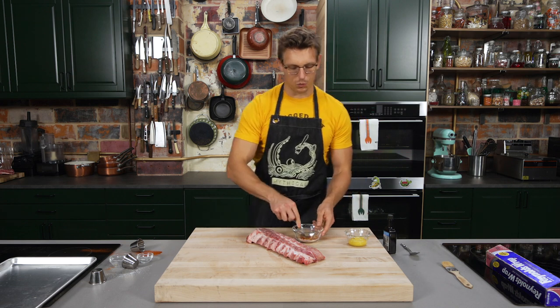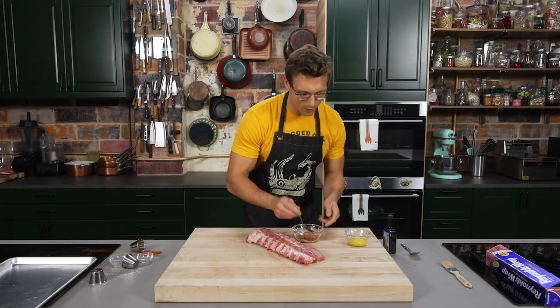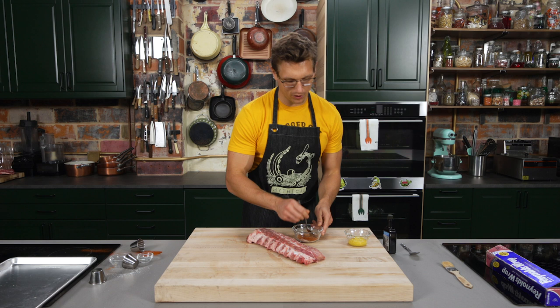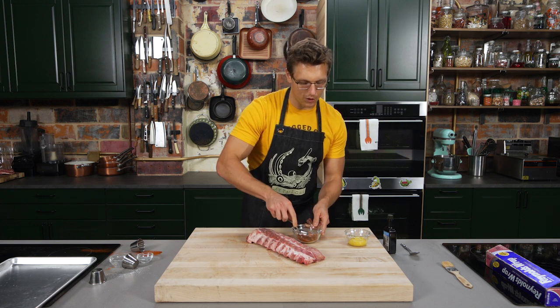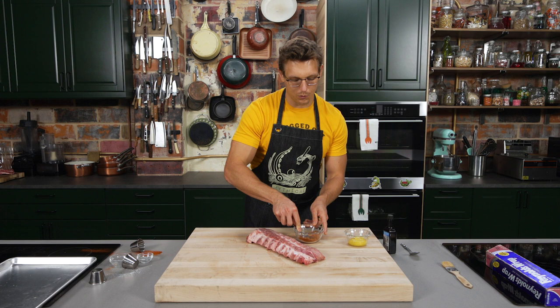We're not using a smoker today, because we don't have one. We're about to throw these ribs in the oven. If you have a grill, you can do that — keep it on a really low heat, wrap it in foil to insulate it — but honestly, in the average home, just cooking ribs in an oven, you can make them really good and give them a little bit of barbecue flavor with the right dry rub and with the right preparation.